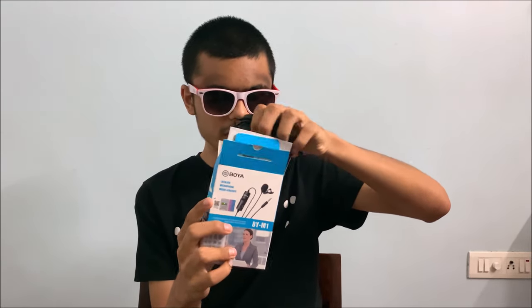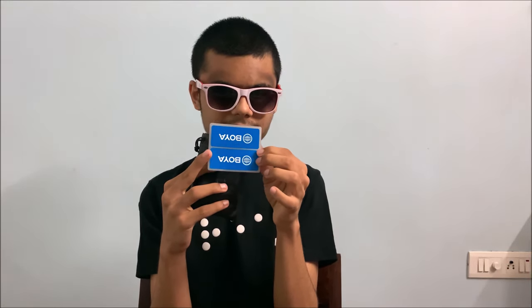Flipping this open, we've got some stuff inside. This is a pretty jam-packed box. We've got this pouch — this is unorthodox for a budget microphone. We've got some accessories in here, starting off with, of course, Boya stickers. Bye-bye to them.